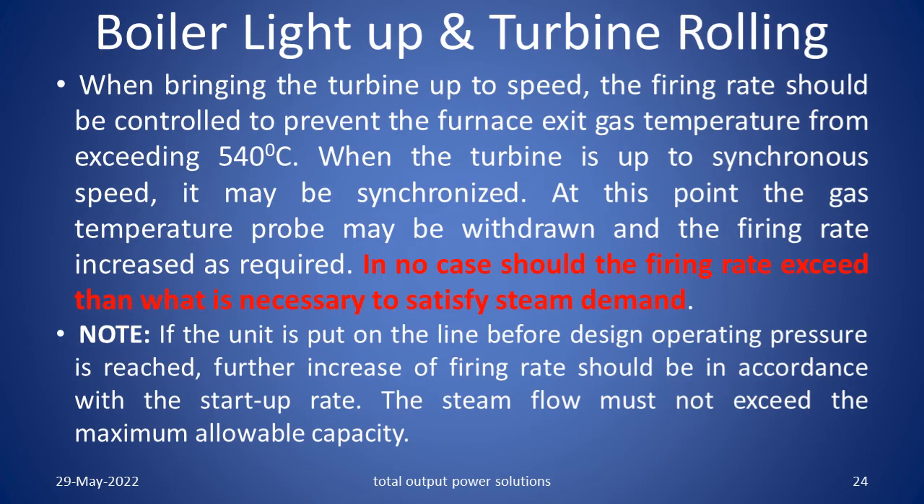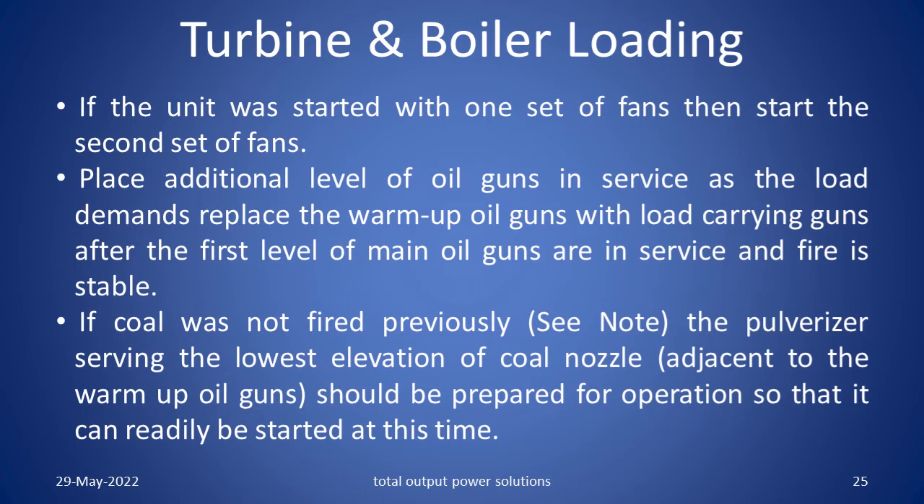In no case should the firing rate exceed what is necessary to satisfy steam demand. If the unit is put on line before design operating pressure is reached, further increase of firing rate should be in accordance with the start up rate. The steam flow must not exceed the maximum allowable capacity. If the unit was started with one set of fans, then start the other second set of fans. Place additional levels of oil guns in service as the load demands. Replace the warm up oil guns with the load carrying guns. After the first level of main oil guns are in service and the fire is stable, if coal was not fired previously, the pulverizer serving the lowest elevation of coal nozzles, adjacent to the warm up oil guns, should be prepared for operation.